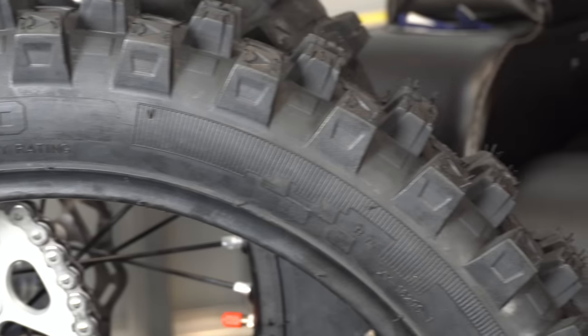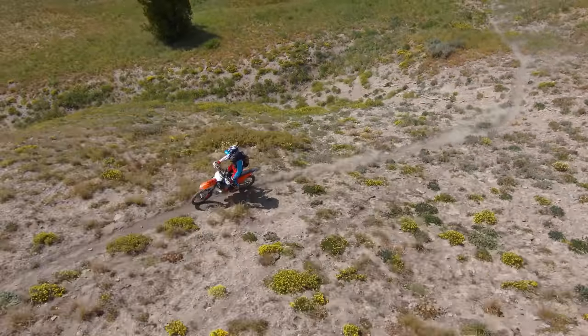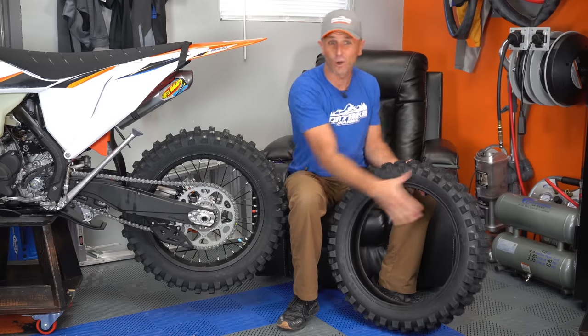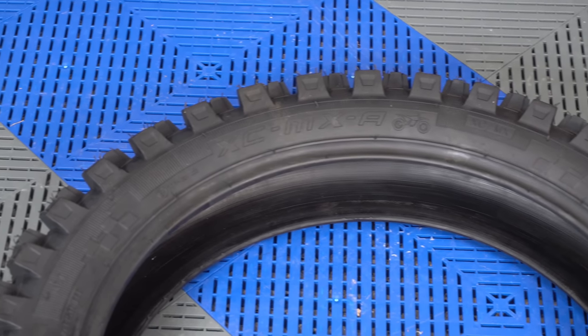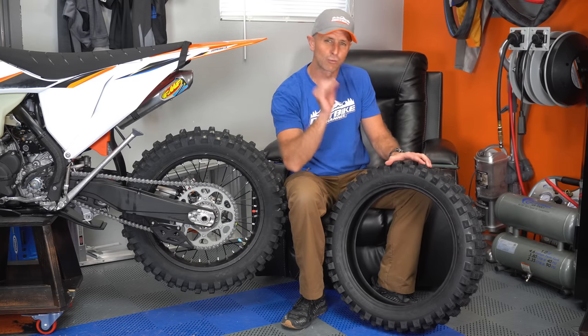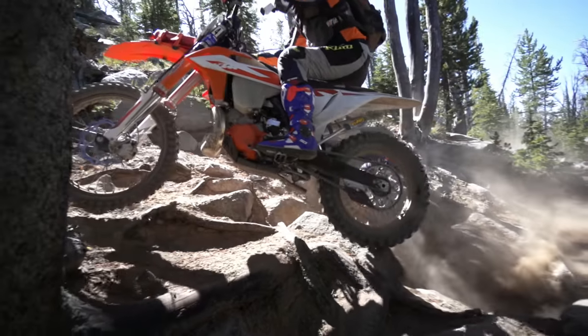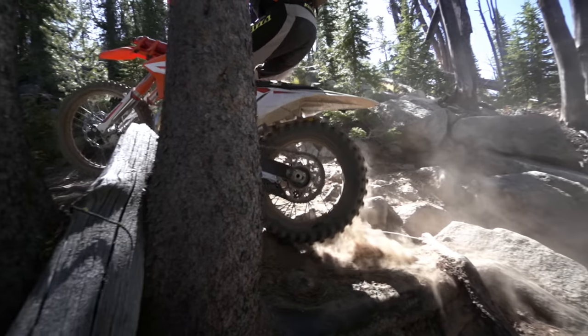And so I get it, and immediately I'm like, wait, there is something different here because it's a really soft compound but it's a harder carcass. There's a harder crown on this thing and a stiffer sidewall. This is a four-ply sidewall on this tire, which you don't really get that often. So it actually is a quite stiff tire. I love running tubeless on my bikes, and one of the cool things about having a stiff carcass is you can run really, really low pressures. You combine that with the fact that this is a gummy, very squishy rubber, and the traction is actually phenomenal.